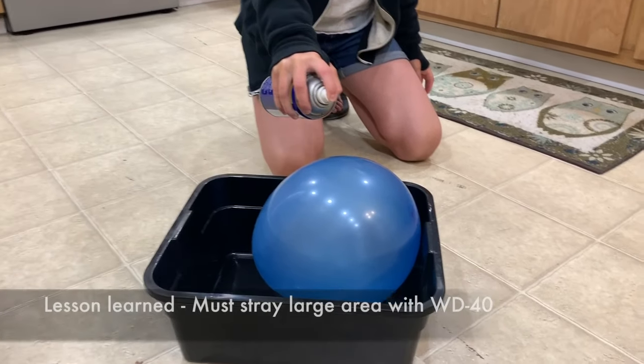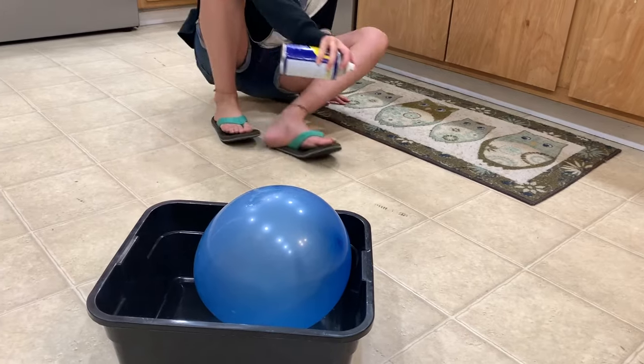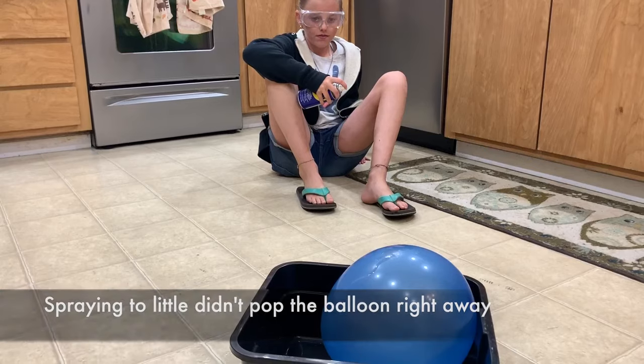The WD-40 formula was invented in 1953, part of the Rocket Chemical Company, and later renamed the WD-40 Company.